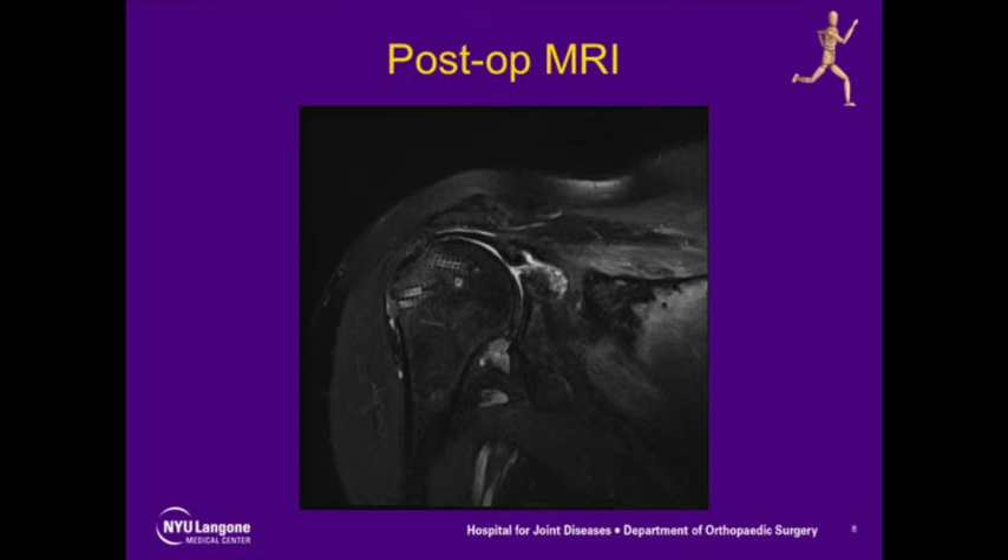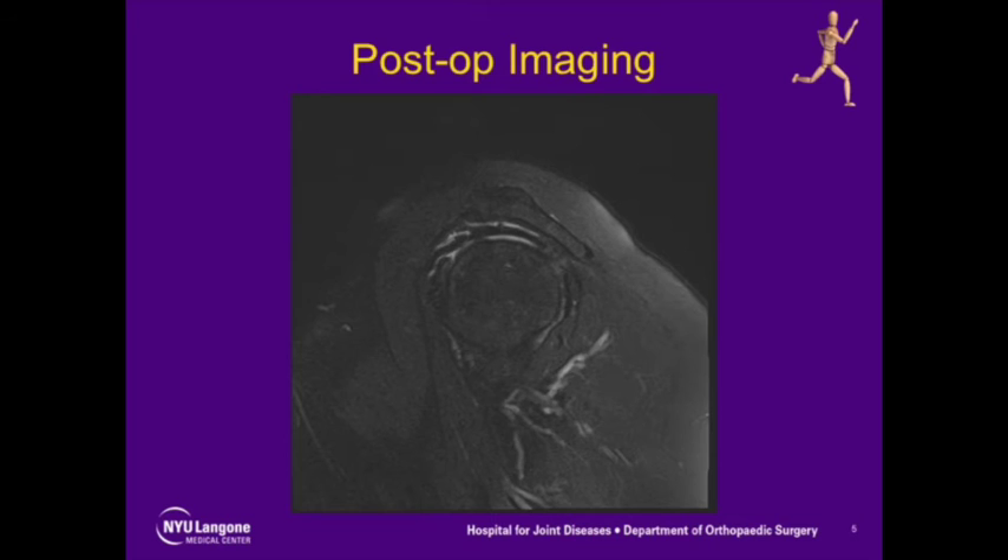Postoperative MRI in this patient at approximately 12 months showed reconstitution of the superior capsule and tendon, with restoration of the acromiochumeral interval to greater than 6 millimeters.